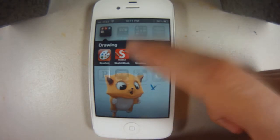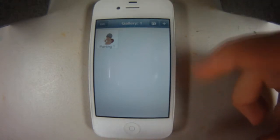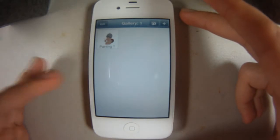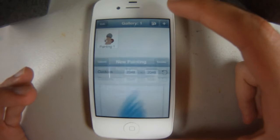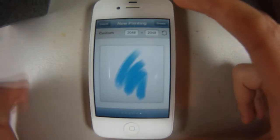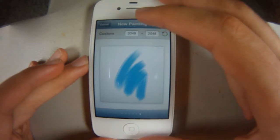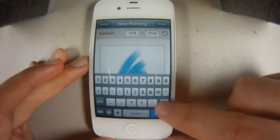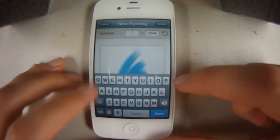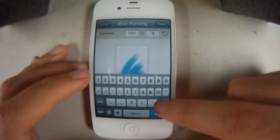We'll go ahead and go into Brushes since it's a free one you guys can try out without having to pay. The only thing you'd pay for are extra layers. I'll click the plus and start on a new canvas. The resolution is 2048 by 2048, but we can size it down for a little more speed. I'll just do half, so 1024 for both.